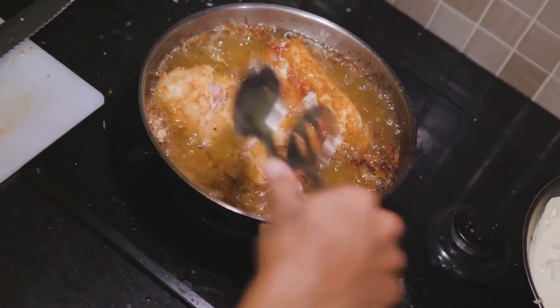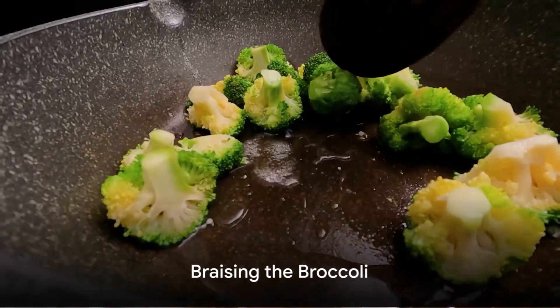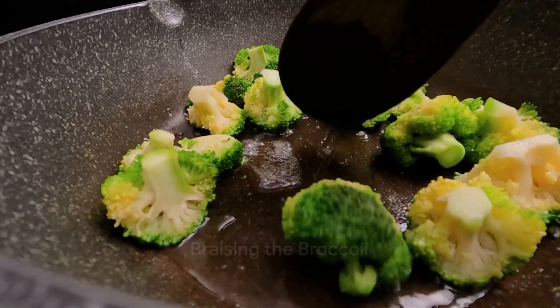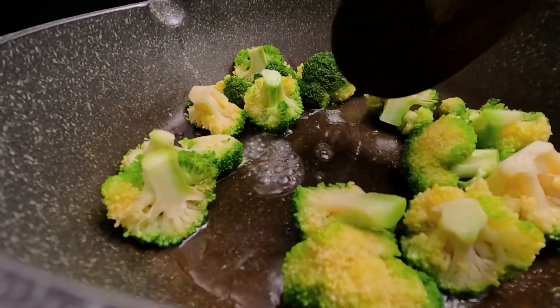Now, let's send our chicken to the pan and start cooking it until it gets a golden crust. While the chicken is cooking, let's braise our broccoli. Add it to the pan, season it with spices, and let it simmer to preserve its freshness and crunchy taste.